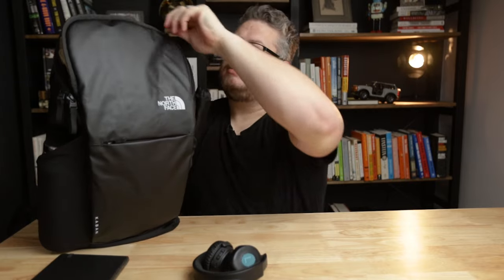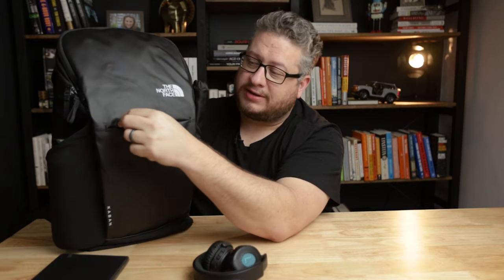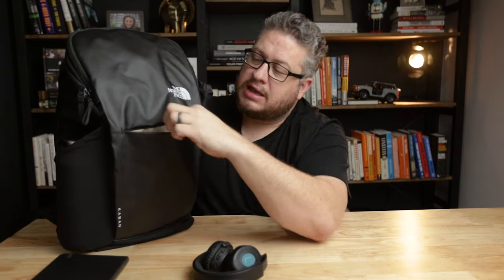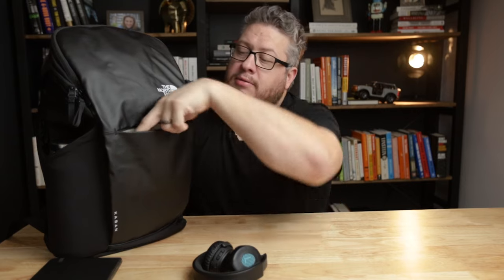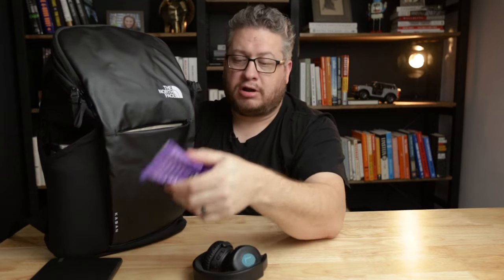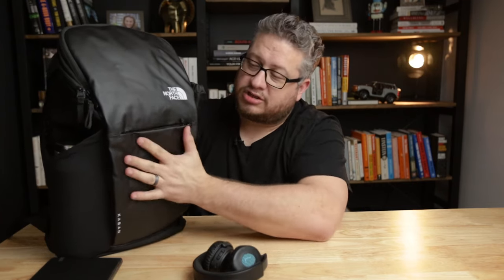Let's zip this pocket back up and look at this pocket right on the front. It is decently sized — basically about the size of my hand — and has just a tiny bit of depth. Right now I've got a snack bar in there, and that's it. I wouldn't necessarily put glasses in here because I feel like this bag is going to scrunch them.